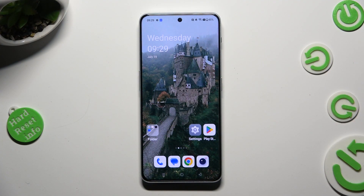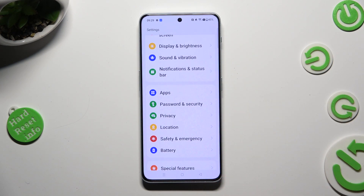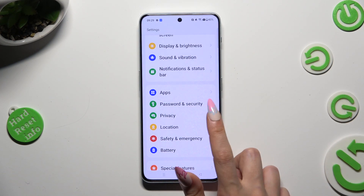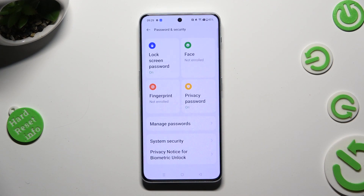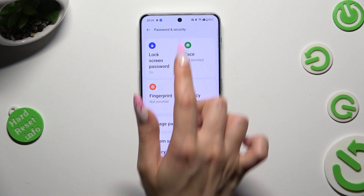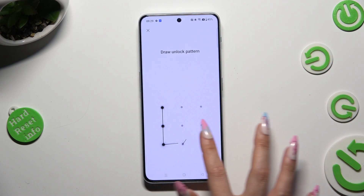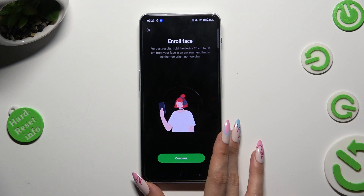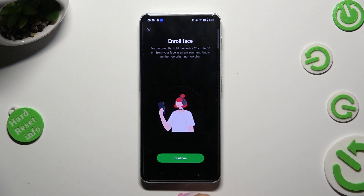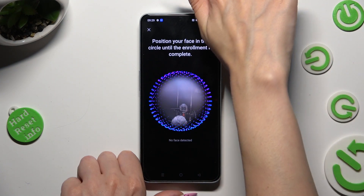Begin by opening Device Settings and scrolling down to Access, Password and Security. Then click on Face next to Lock Screen Password and enter your current login method. Following that, read the disclaimer, hit Continue at the bottom and keep your face in frame.